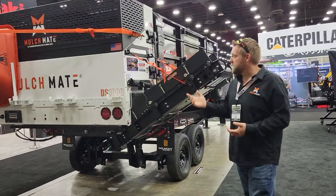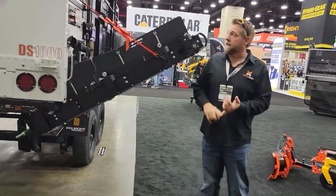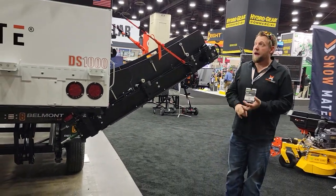The rest of the Mulchmate works just like every other Mulchmate because it is the same thing. Everybody thinks it's different — it's not. It's electric, it's fast, there's no maintenance. All you have to do is clean the unit and it's absolutely beautiful.